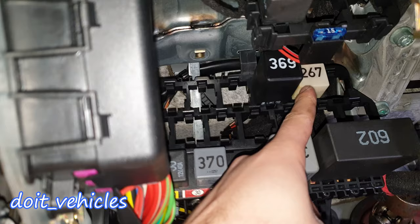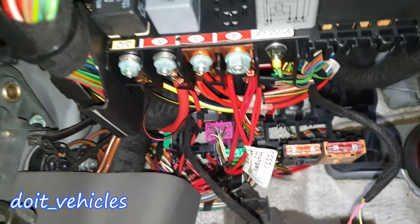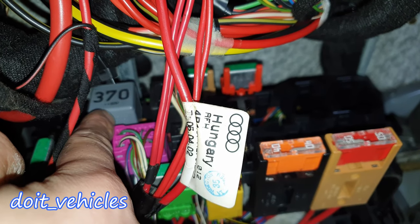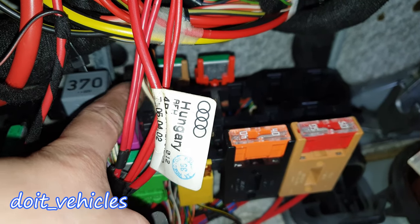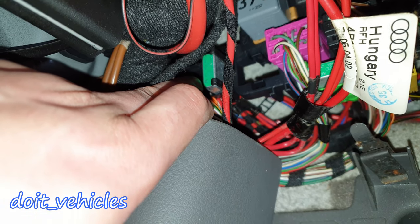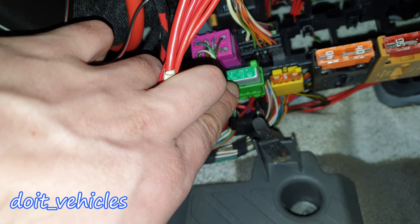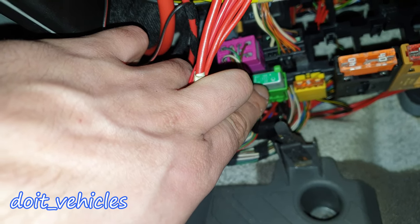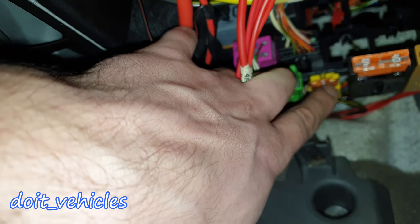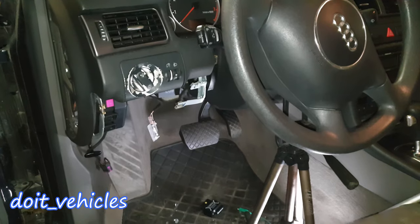Up here we've got the starter motor, and this one is for the AC compressor clutch relay. Behind the wiring harnesses, the gray relay is for the engine coolant blower motor, and this one is for the ABS system. On the side we've got an old-school fuse responsible for the electric seat. Behind these wires, fuse number 7 is for auxiliary equipment, and fuse number 8 is for the engine coolant blower motor — a 5-amp fuse. Then we have the ABS fuse.